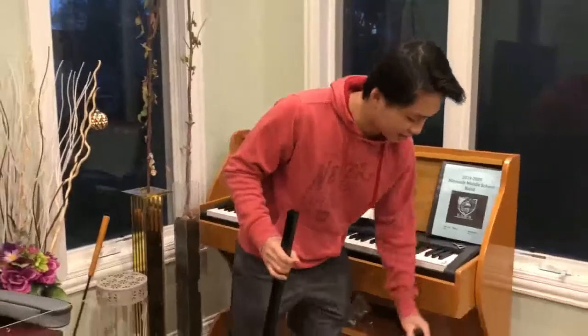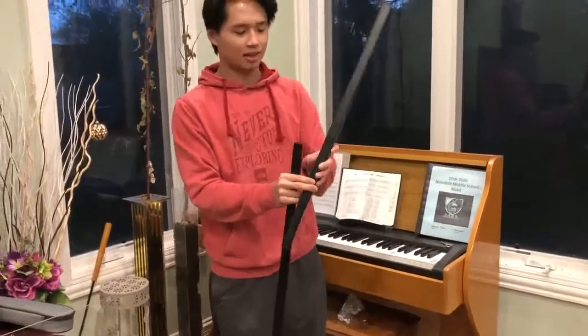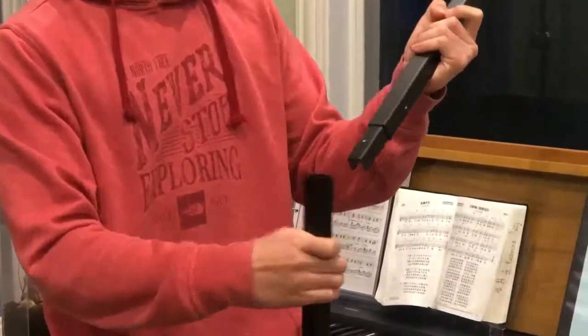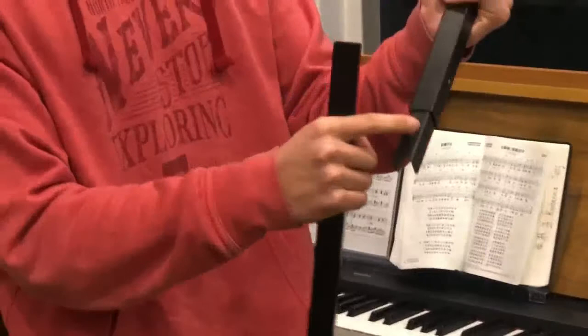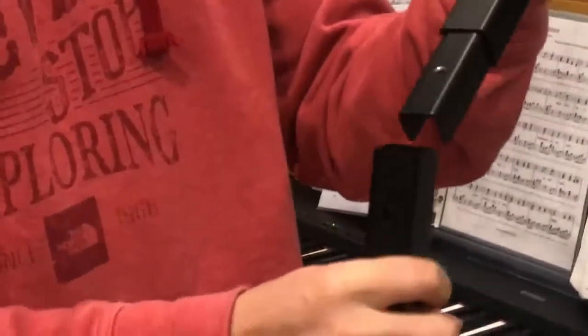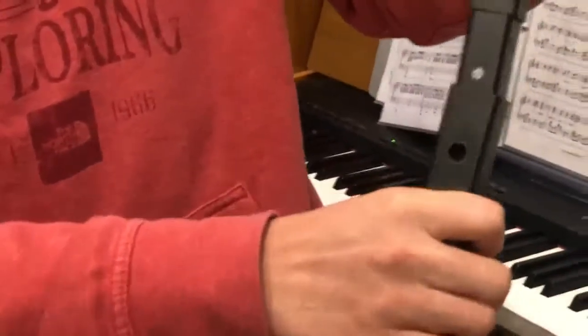Take this extension bar and slide it into the base. You're going to want to make sure this screw hole lines up with the hole on the outside of the base, so you're going to want to slide it in like that.